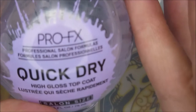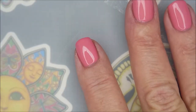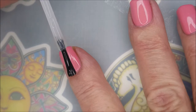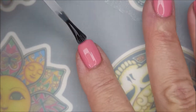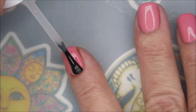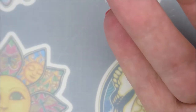I'm going to top this with the pro FX quick dry top coat to get it to dry down. Making sure I don't have too much top coat on that brush because these little nails don't need that much. And capping that free edge — out of frame again.